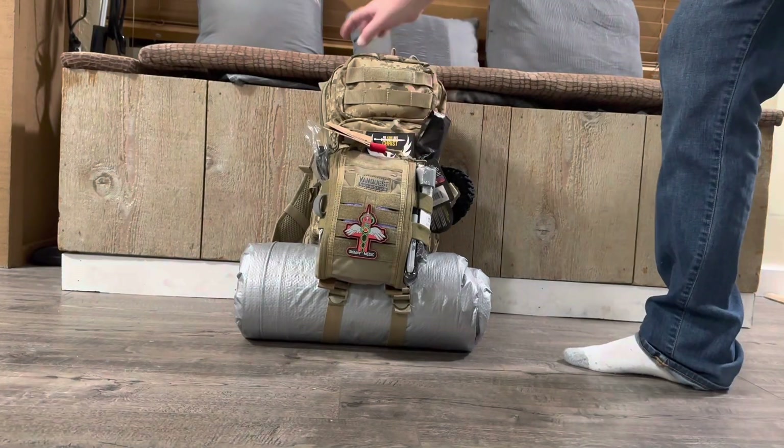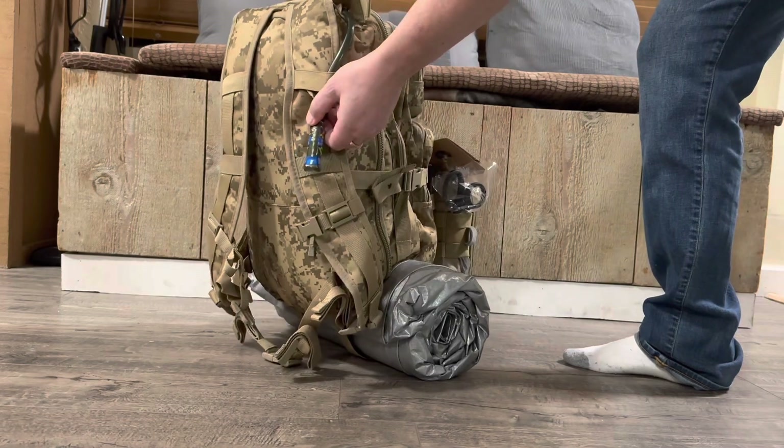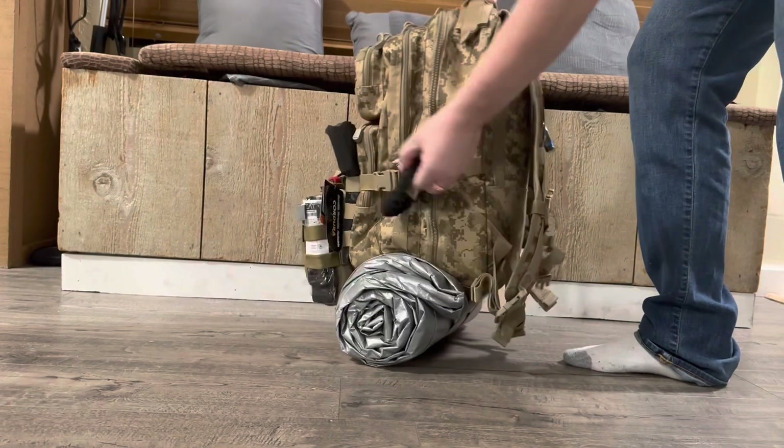This will be the pack that I'm going to give away once I reach 1,000 subscribers. What would you put in it so I can add more stuff to it? What would you like in a pack if you had a bug out bag and you needed a pack?